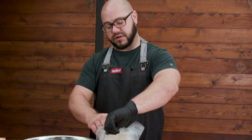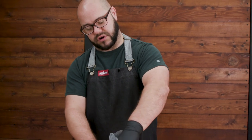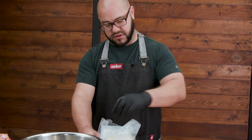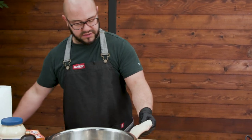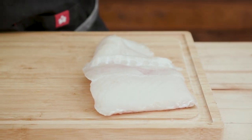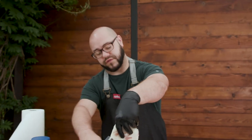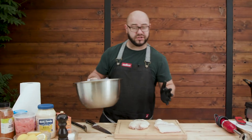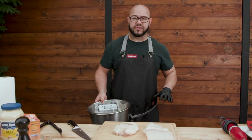You want to make sure that the fish is super dry - it's gonna fry up a lot better and have the batter stick to it if it starts out drier. You can see they retain a lot of moisture, especially if you've frozen or flash-frozen them. I have some ice in my bowl just making sure the fish stays as cold as possible. When you're frying fish, you really want the batter to be cold and the fish to be cold - it's a lot better for the end result.